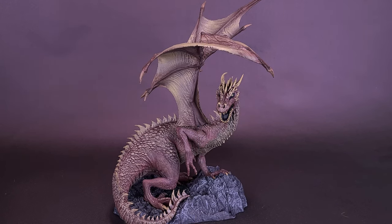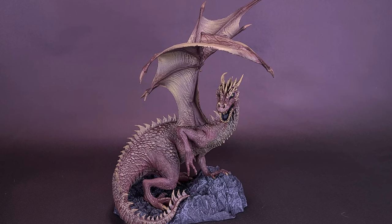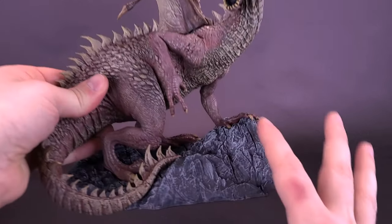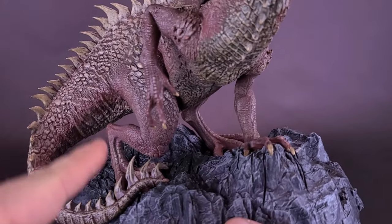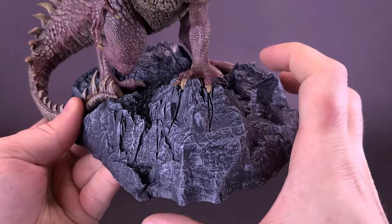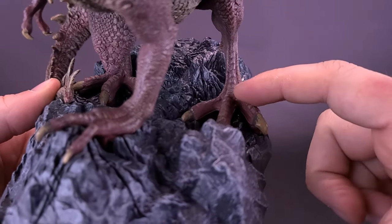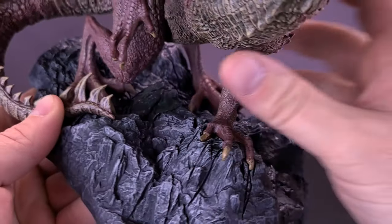There is some assembly required when you get the Dragons out of their box. The Dragon's main body goes first, then the wings have to be attached, and then the Dragon has to attach onto the display base. Essentially, you're going to be taking this stone-faced base — not made of stone, of course — and then attaching the statue of the Dragon.